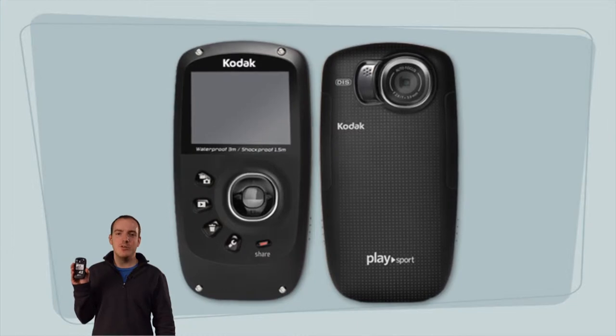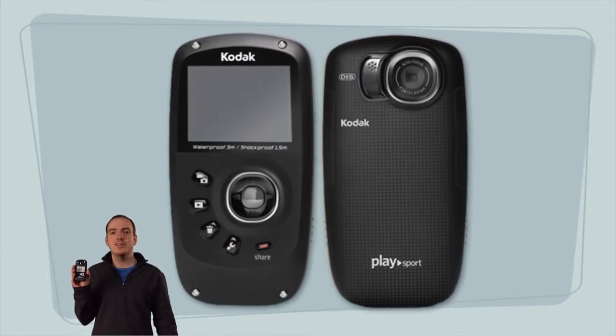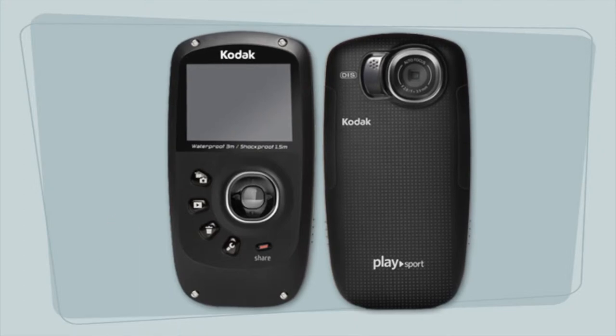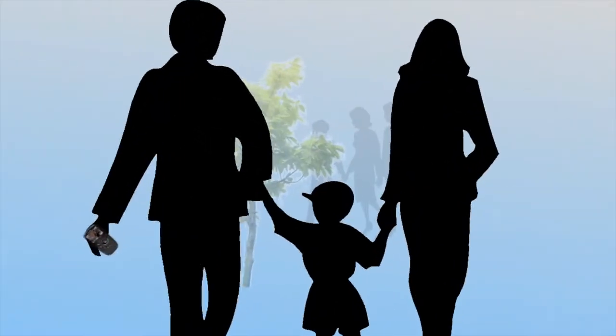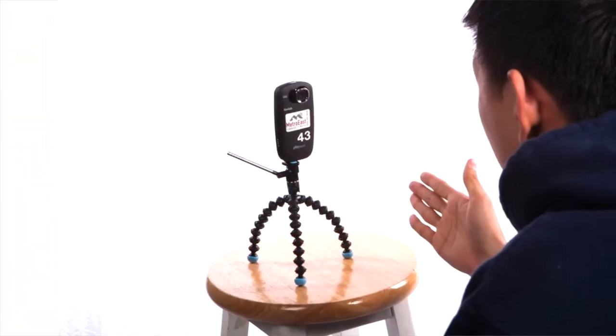One more thing — we now have pocket-sized Kodak cameras in the equipment room for you to check out. All you need to do to get one is take our orientation class, which is free. These are high definition and very small form factors, so it's easy to take one to an event and not have to worry about lugging around a large professional camera.